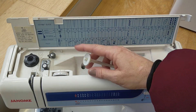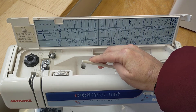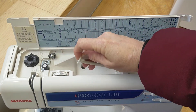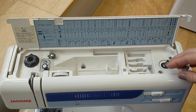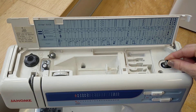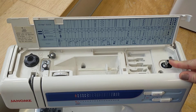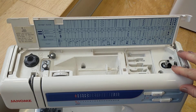Next we have the spool pin. Your reel of cotton goes on here before you thread your machine. Once you put your reel of cotton on the spool pin, you use the thread stopper to lock it into place. Next you have your bobbin winder, which clicks over and back — it clicks over when you're winding your bobbin, and when you're not winding the bobbin it should be in the left position. That's everything you need to know on the top.